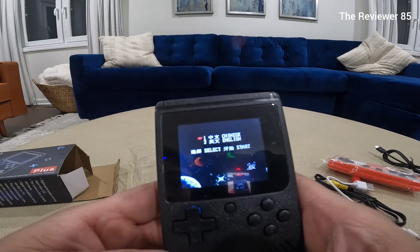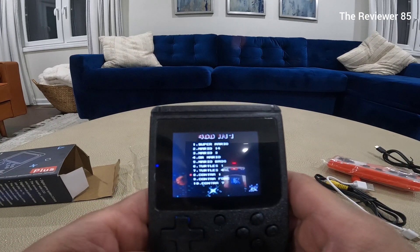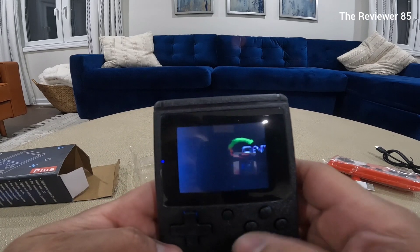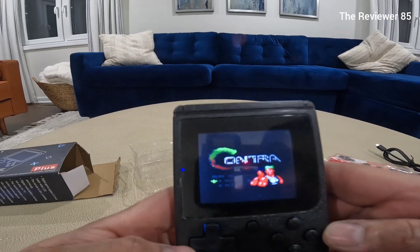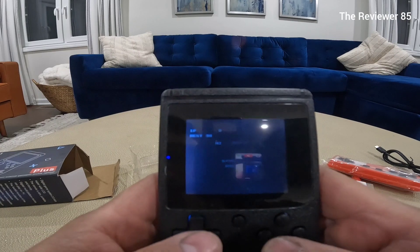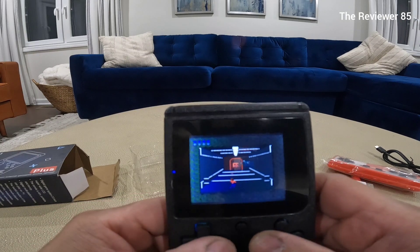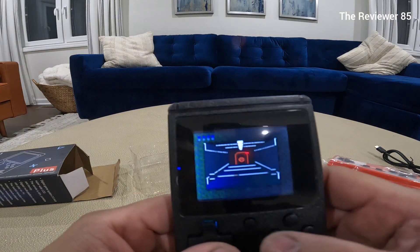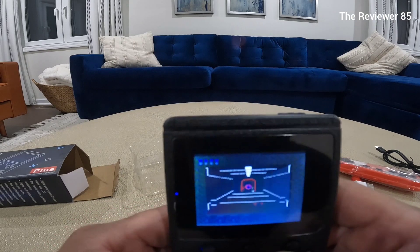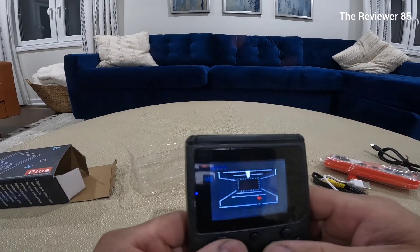So we're gonna reset and turn it back on. This is the reset button right here for next time. We're gonna go with Contra — who remembers this? Oh man, perfect. Very nice, very nice.